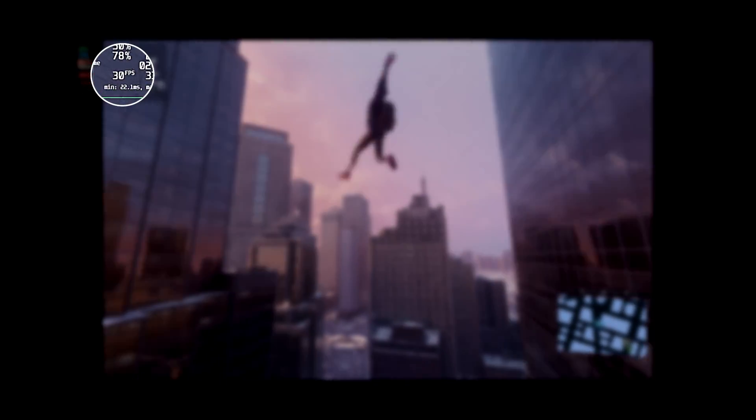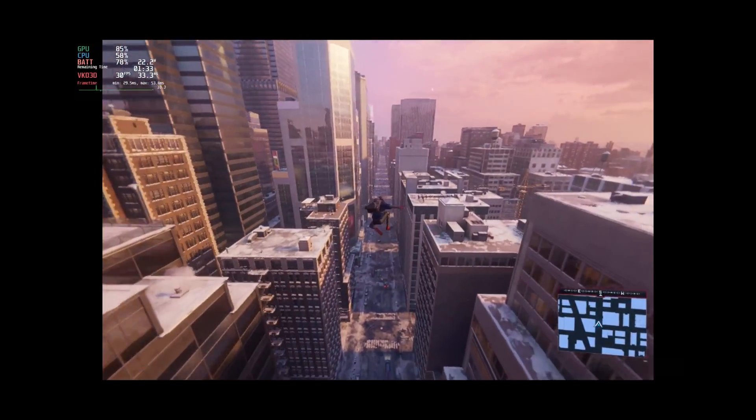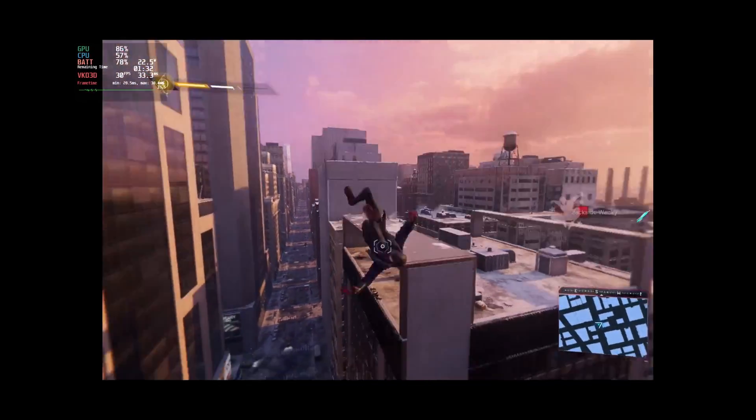As you can see in my gameplay, Spider-Man Miles Morales is able to keep up at a 30 FPS average frame rate and the visual quality is top-notch on Steam Deck. As you can see in the performance overlay, there is barely any jankiness in the frame rate, making this the most stable setting at the expense of lower but playable FPS.